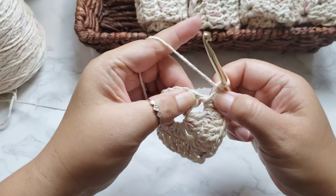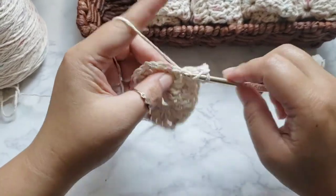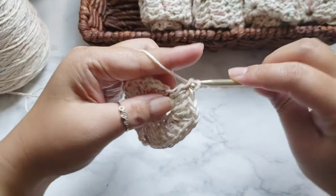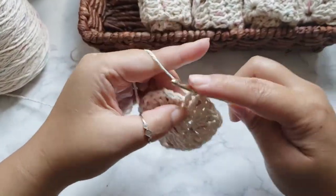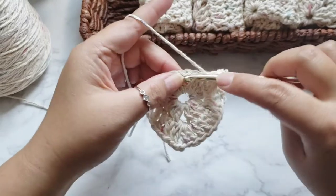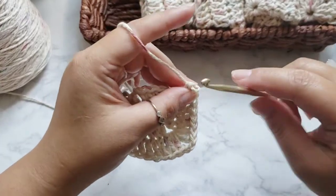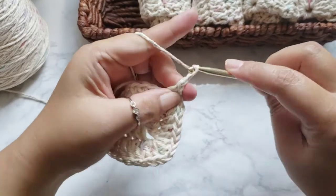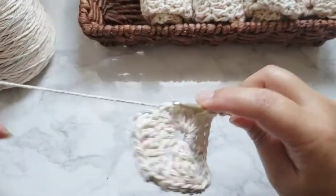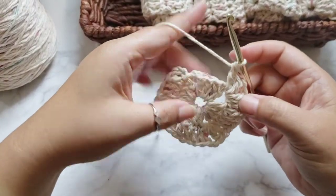Move this over and put four double crochets into the next four chains. One, two, three, four. Next chain-two space: same thing — two double crochets, chain two, then two more double crochets. Complete that corner and move it over.